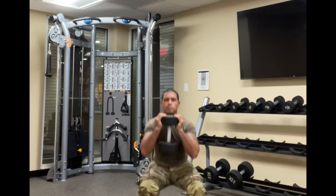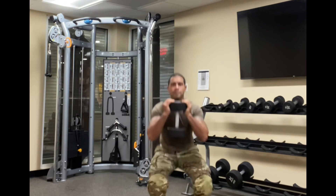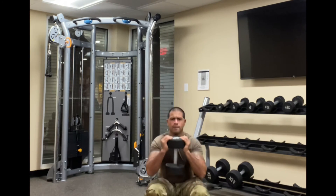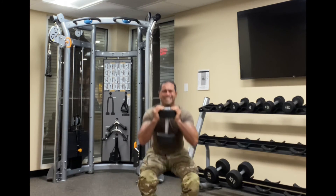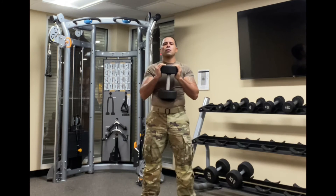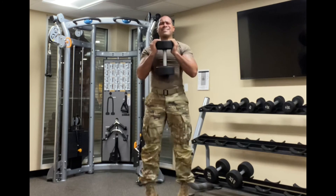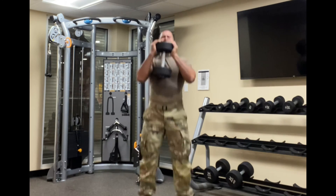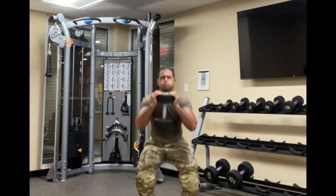One, two, five, six, seven, eight, nine, ten, eleven, twelve, thirteen, fourteen, fifteen, sixteen, seventeen, eighteen — three more. Eighteen, nineteen, twenty.